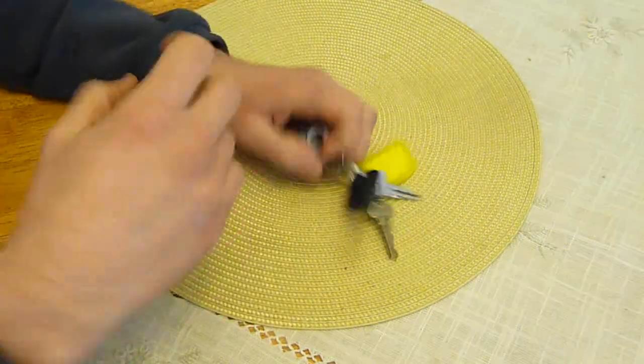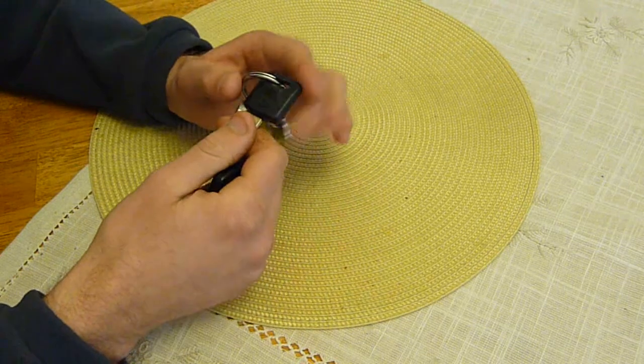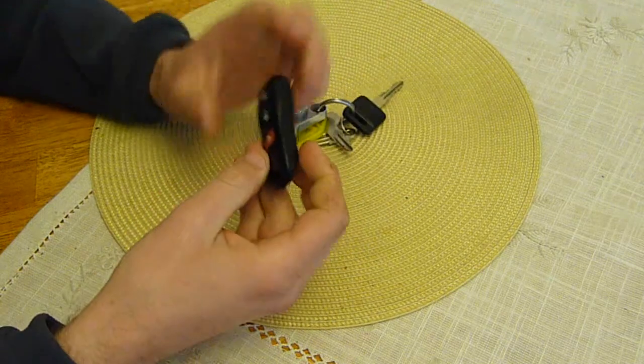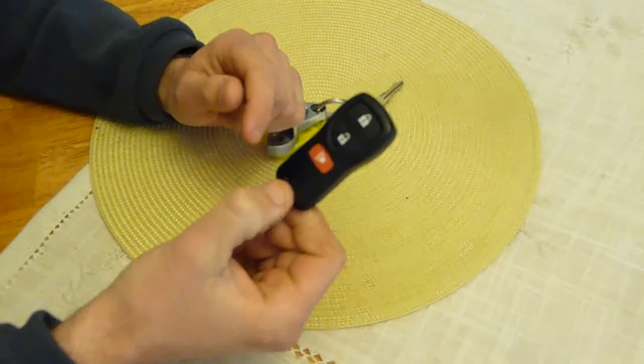How's it going guys? I'm sure it's no secret that I own a Nissan X-Trail, and I'm just going to show you how to upgrade your remote control.